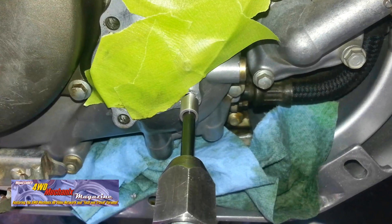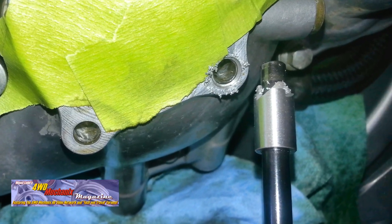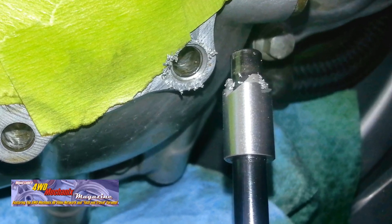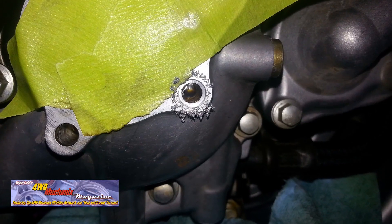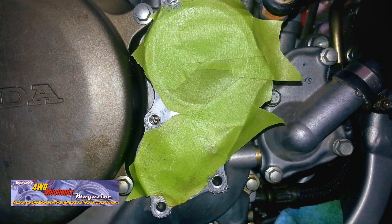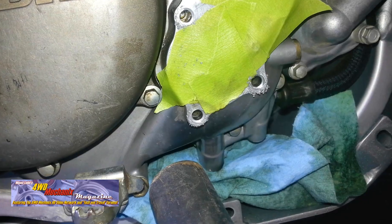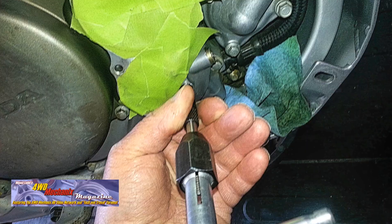This unique counter bore tool is for setting the depth for the shoulder of the inserts. This is part of the TimeCert kit. Keeping the tool straight is critical. Driving into the metal is necessary to get adequate depth for these insert seats. The T-handle provides the necessary care.